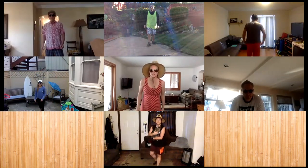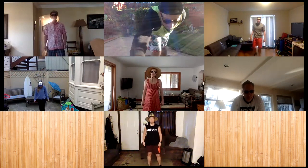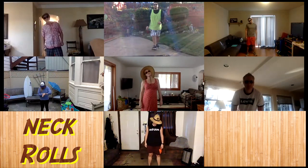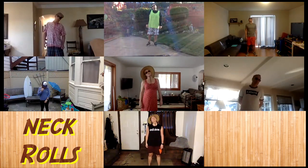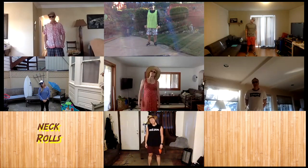Ms. Johnson over here, I'm going to be leading you in a warm-up. Each thing today, let's just start out by doing some neck rolls. Four, five, four, three, two, one.